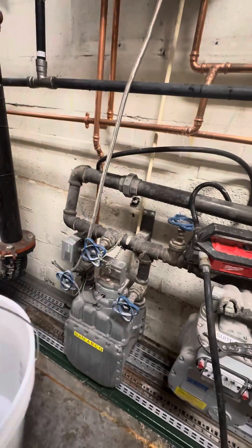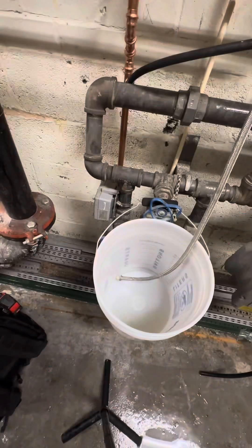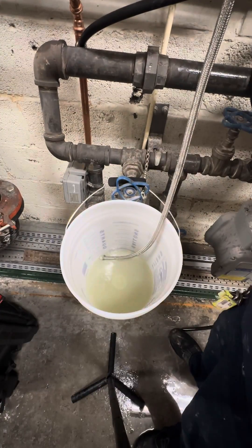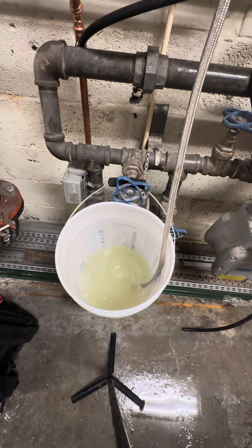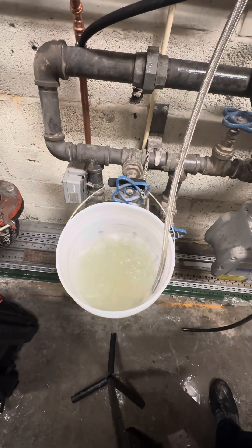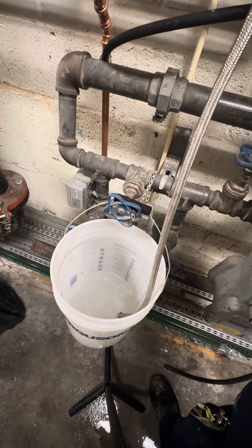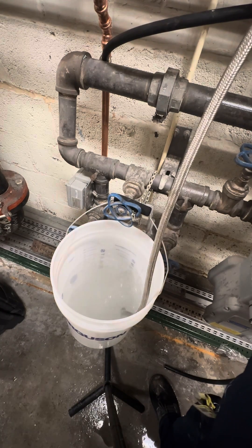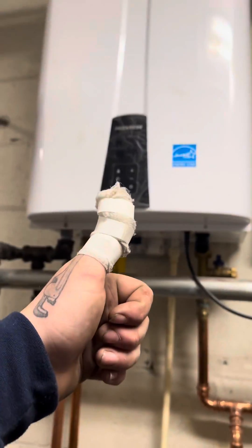We're gonna dump that out and then flush the remaining descaler solution out of it. As you can see it's still coming out discolored, so just keep on doing that until it runs clear. After doing it a couple more times, as you can see here, it's nice and clear — this is the water you want to be sending to your faucets.